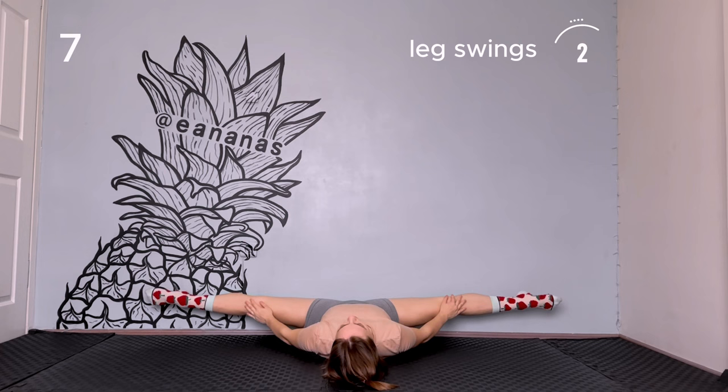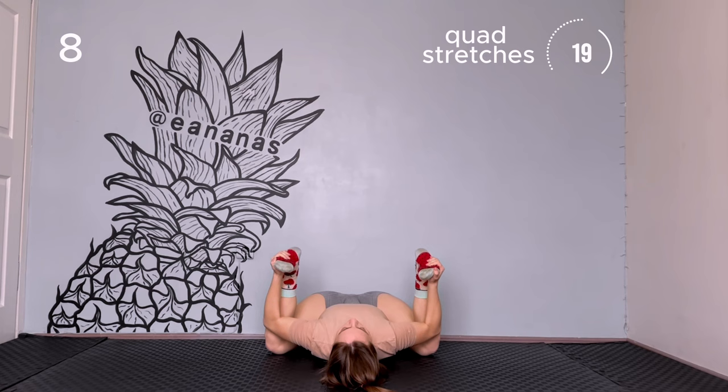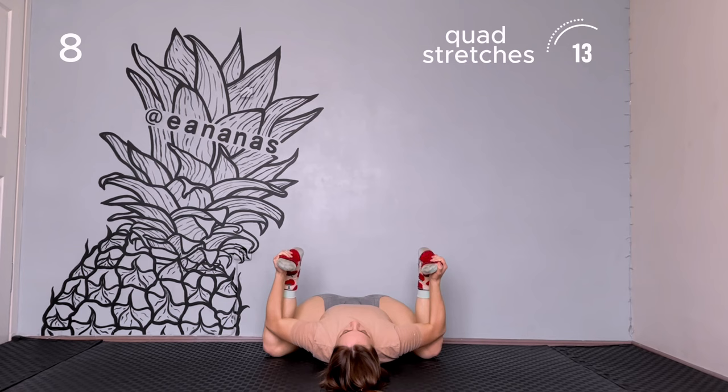Quad stretches. Bend your legs, reach to your feet, and pull your knees down to the floor. Keep your knee angle 90 degrees. If your knees aren't reaching the floor, it's okay. Do as low as you can.